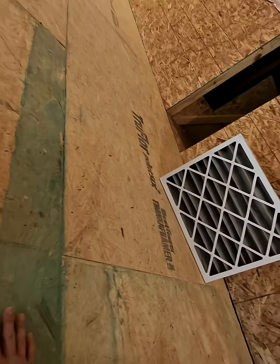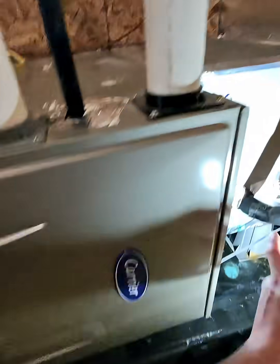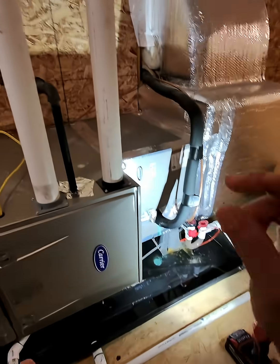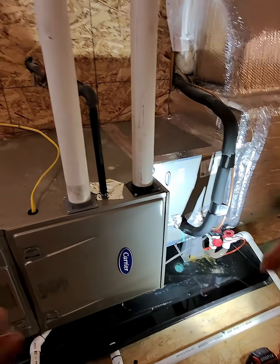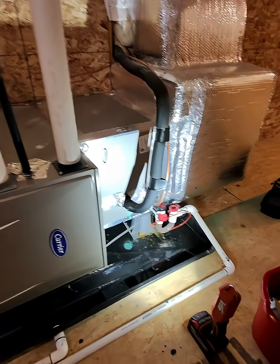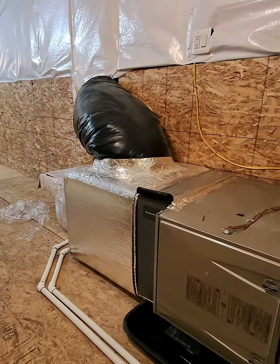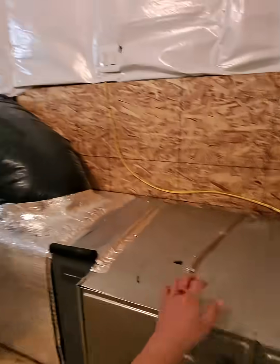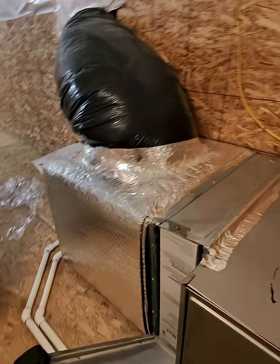Why would it freeze up like an ice cube? Well, when you have reduced airflow, this will start to get so cold that what starts as a momentary small ice starts to create. Like, it's a filter issue. Right now it's triggered, so you wouldn't even notice it. Let's go ahead and check this status real quick.